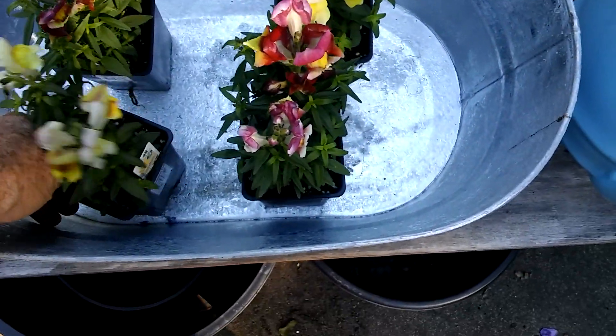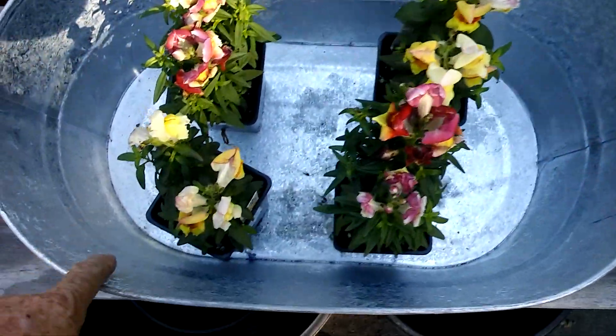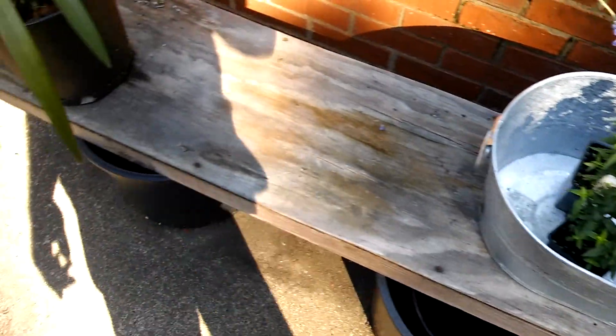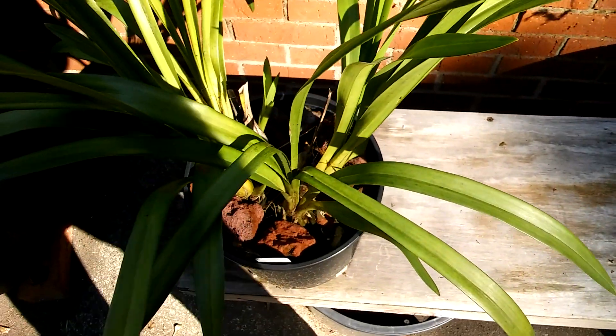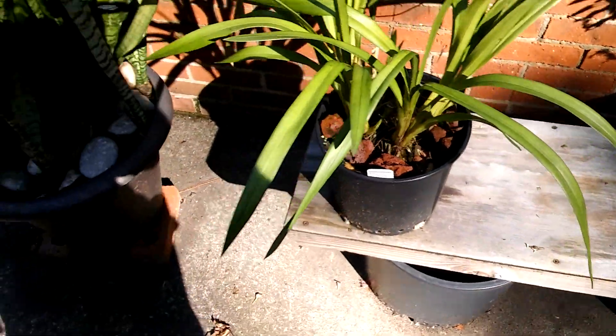Cosmos are just blooming like crazy. Some snapdragons — mama's got some snapdragons in a metal container that I need to drill some drain holes in. If you don't know how to drill holes in metal, I can show you a quick tip on how to drill drain holes in metal — really easy without needing a bunch of crazy tools. The cymbidium is doing okay, looks good.